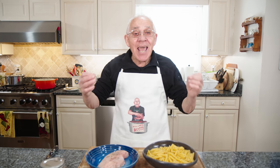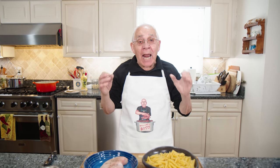Hello everybody! Today we make penne alla vodka with chicken.